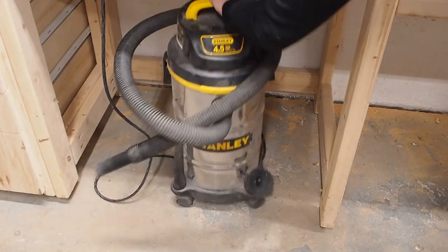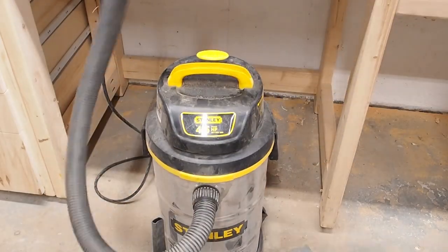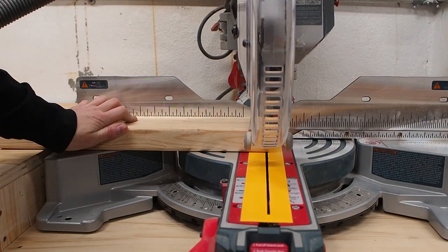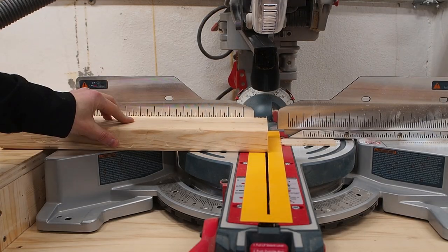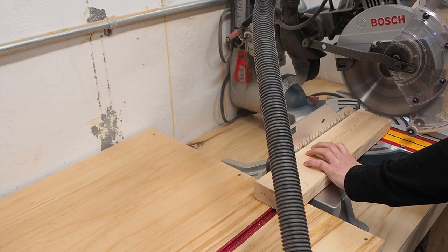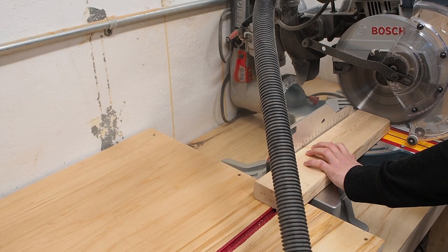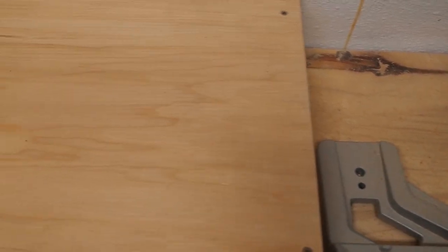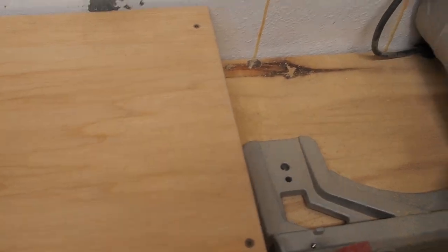For now I've just been using my little shop vac that I connect to the dust port on my miter saw. At first I thought the dust collection on my miter saw was pretty good but as you can see there's dust flying all over, not being collected by the dust port. I think that's partially because my shop vac filter is pretty clogged and as a result the suction is being affected.